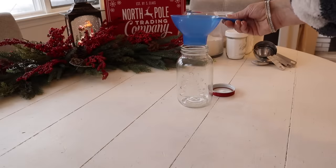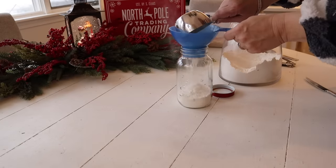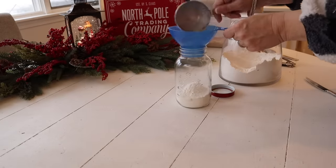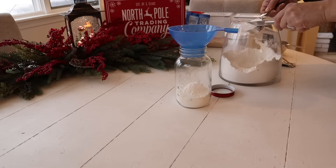First up, I'm making the cranberry white chocolate chip cookies. I have this beautiful jar from Dollar General, and to the jar I'm adding one and three-quarters cups of flour, a half a teaspoon of baking soda, and a pinch of salt.